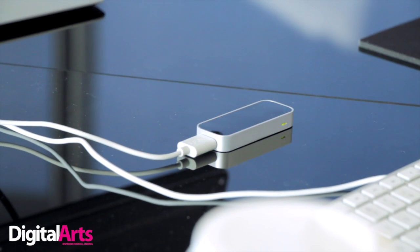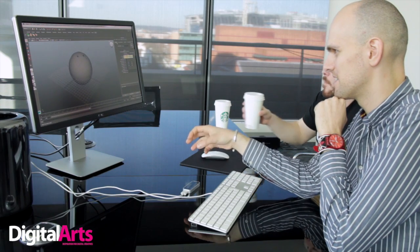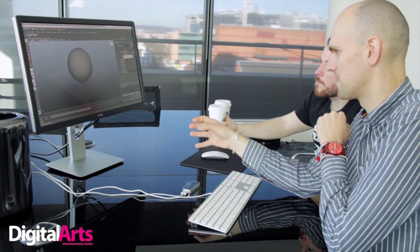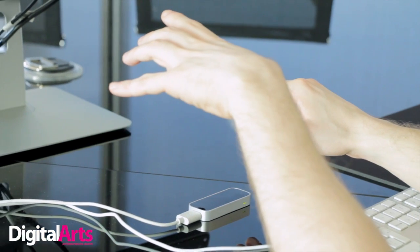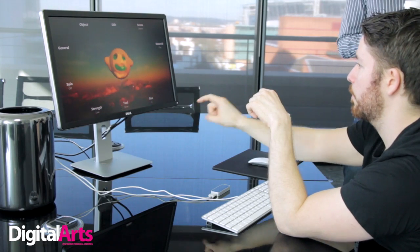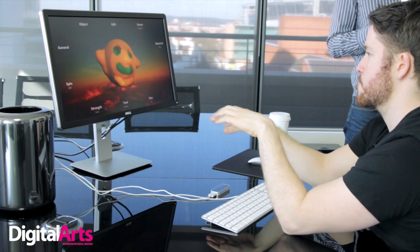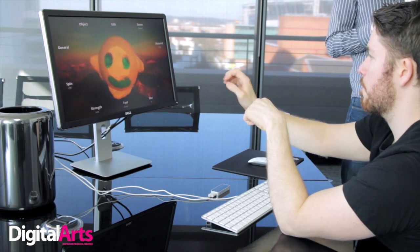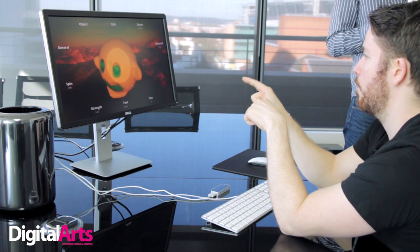We were intrigued about the possibilities for this, so we invited two 3D artists from London-based visual effects company MPC to the Tech Advisor studio to see what they made of it. Joaquin Gutierrez and Patrick Harbun are 3D modelers whose previous work includes The Zombies of World War Z, and are currently working on Hollywood's latest reboot of Godzilla, which is out in May. After warming up with a few games, we let Patrick and Joaquin try out the Leap Motion on a prototype add-on to professional-level 3D software Maya. Here's what they made of it.